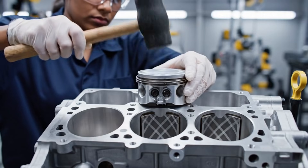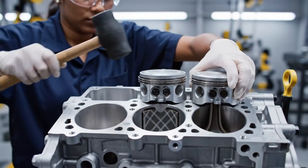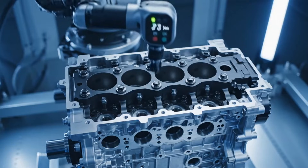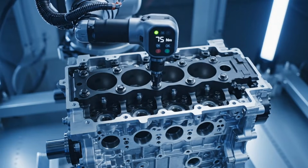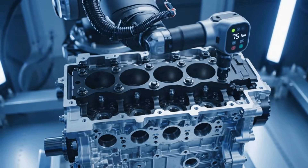The technician uses a soft mallet to gently tap the piston assembly, ensuring the rings compress smoothly into the cylinder bore. The robotic arm proceeds with the programmed cross-pattern sequence, tightening each bolt to a precise 75 Nm.